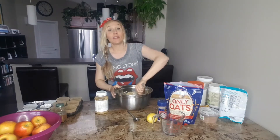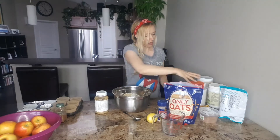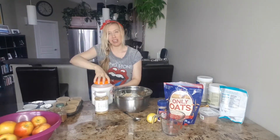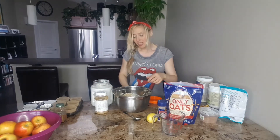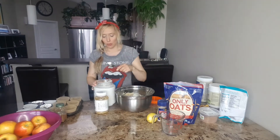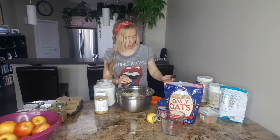Blend this up and then we're going to add in some coconut oil. Coconut oil helps instead of using any type of butter or other oils — because I don't do dairy, I really love virgin coconut oil. So we're going to add in just a teaspoon of the organic cold pressed coconut oil. You don't need very much.